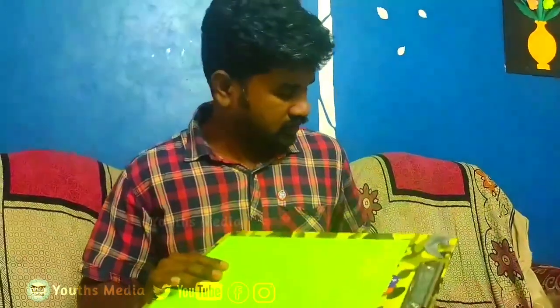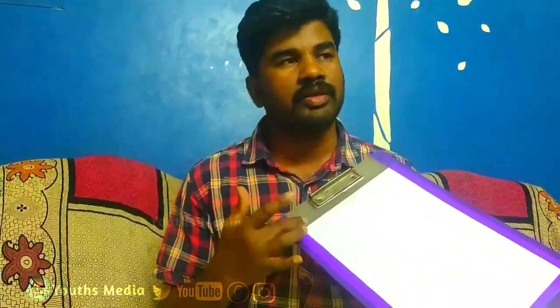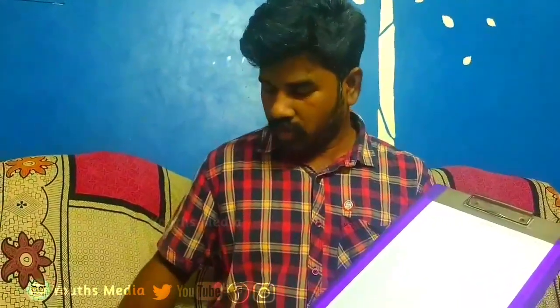You can see it in white. You can see it in the exam pad, you can see it in the polyester sheet, you can see it in the A4 paper.